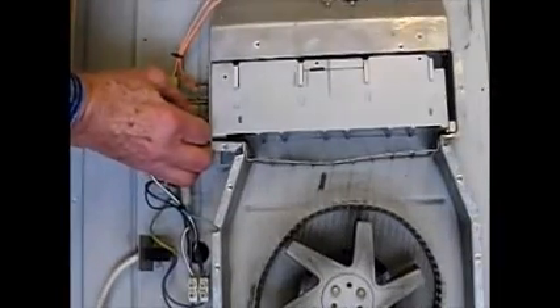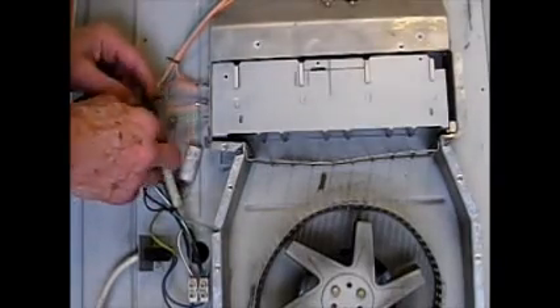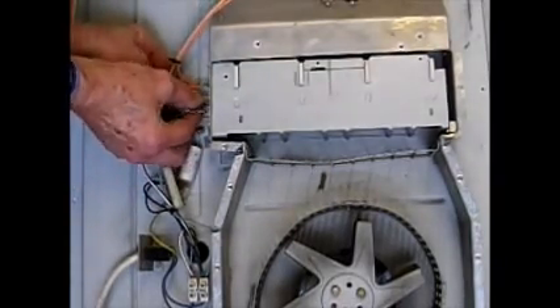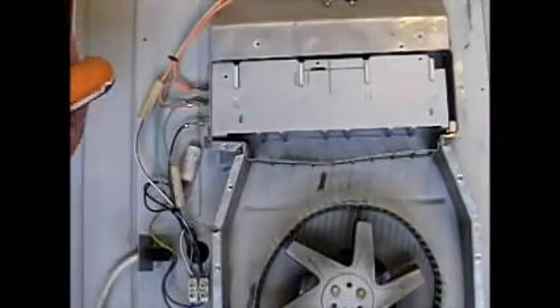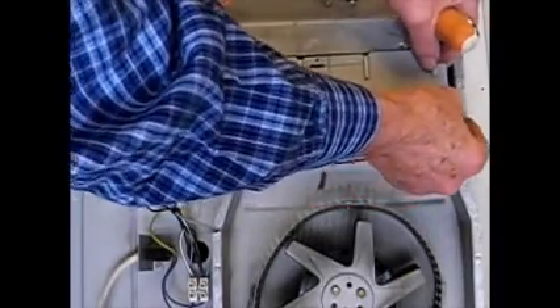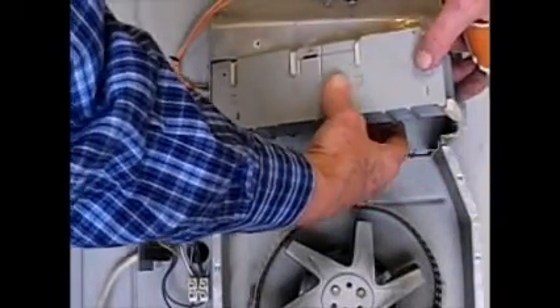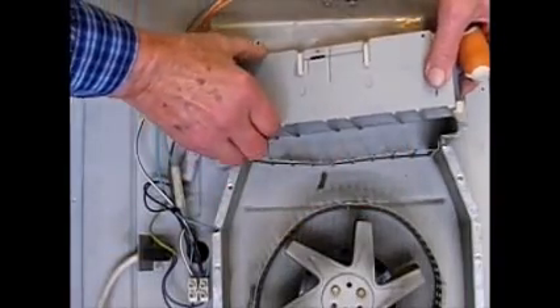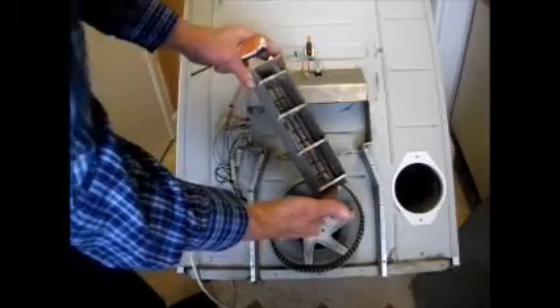Now we can take these connectors off. There's only one screw you need to undo, which is over this side here — this releases the porcelain block. Then you can gently, carefully remove the heater element, which is a little bit of a wriggle. And the heater element then comes out — a bit of a wriggle, but it does come out. And there we are, there's your heater element.